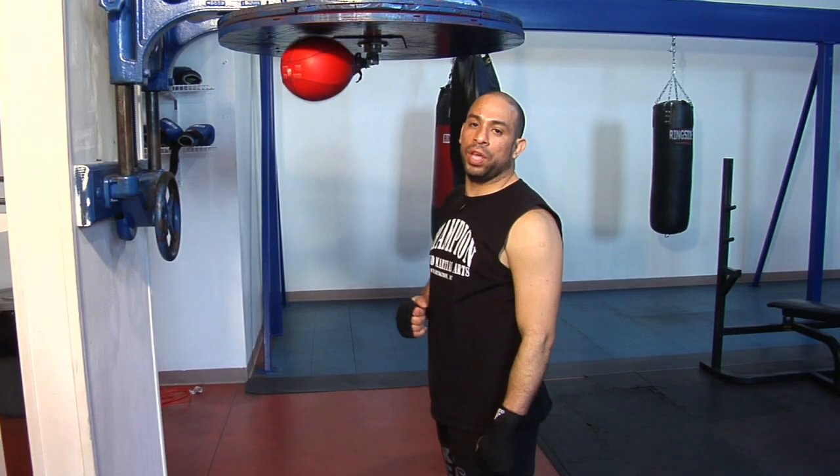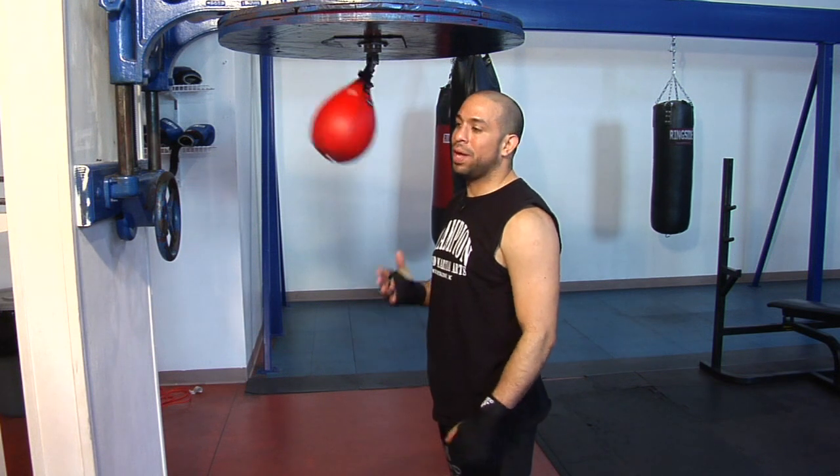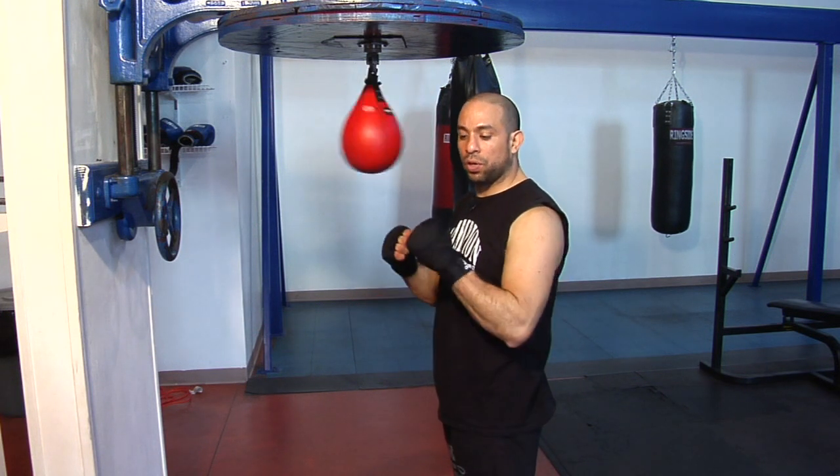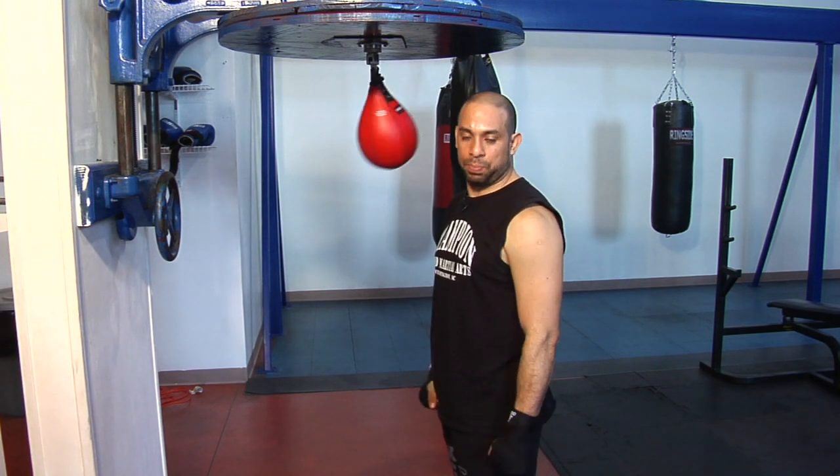And these are a few things that we use the speed bag for. Remember, the speed bag is used for creating speed on your hands, some good rhythm, and eye contact — that's what the speed bag is used for.